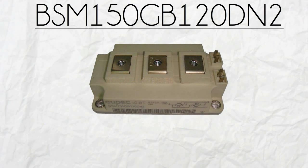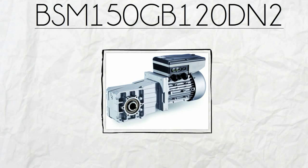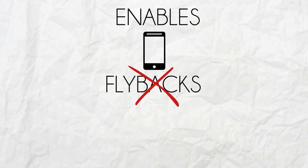But that's not all. BSM150GB120DN2 is one of the most suitable modules for motor drive inverters due to its advanced components. To improve efficiency, it is equipped with the well-known freewheeling diode. This enables the device to eliminate flybacks, especially when there's induction loading.